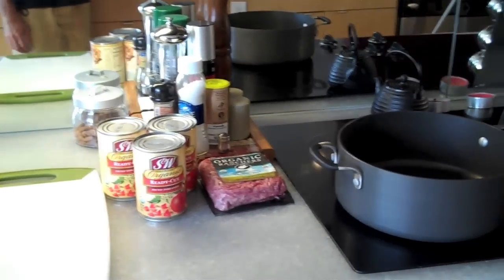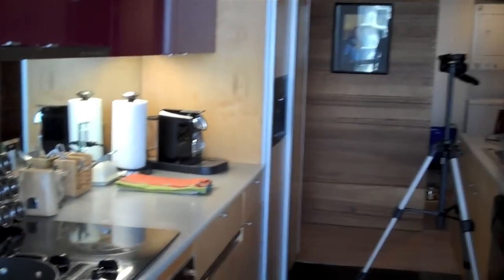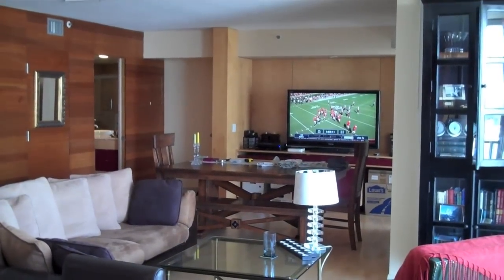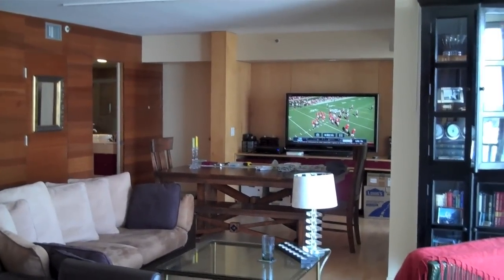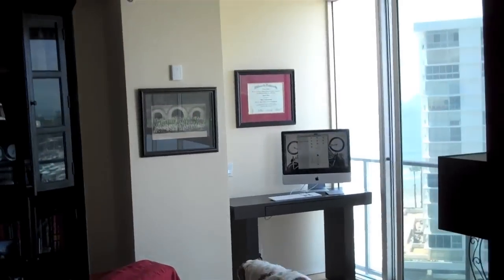Thought I'd just give you a quick tour. Here's some of the stuff we're gonna be using — some organic diced tomatoes and organic ground beef. We'll talk about all that stuff later. There's the rest of the kitchen. It's football season and I'm so thrilled that it's football season.